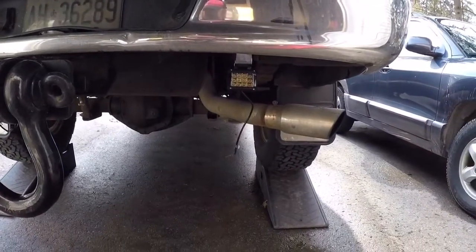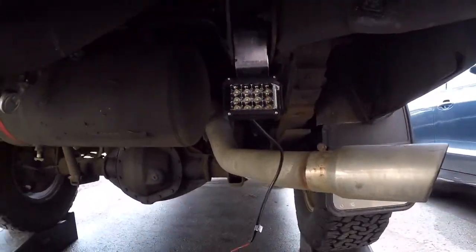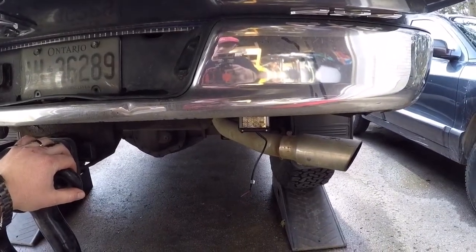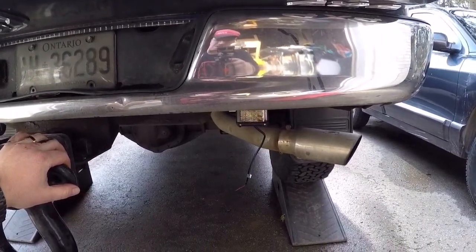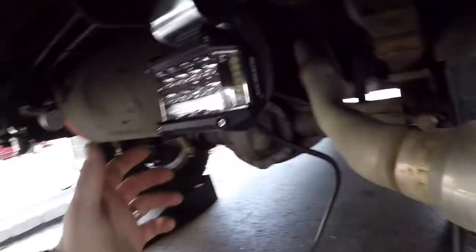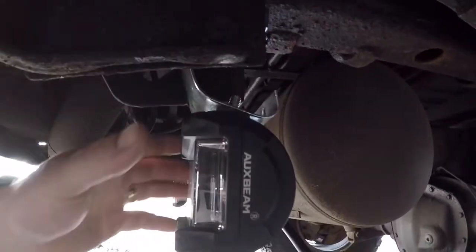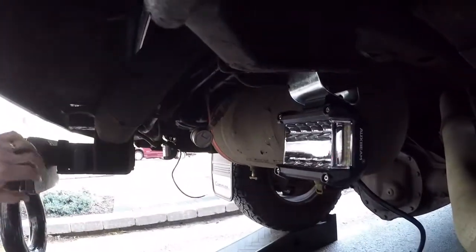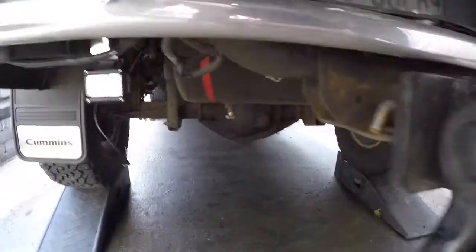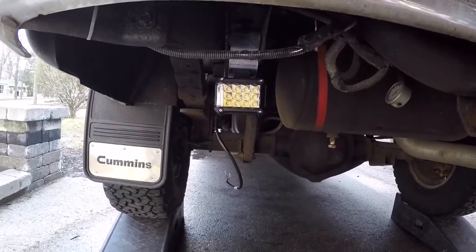We got her all mounted there, looks pretty slick. From the back of the truck, if you're going to be behind a vehicle, you're not really going to see them that much. But if you wanted to tilt them down, you can adjust it on the light itself on the bracket, or you can literally just bend the bracket a bit. I'm super happy with that — that's going to look really good. We're going to move on to some wiring now.